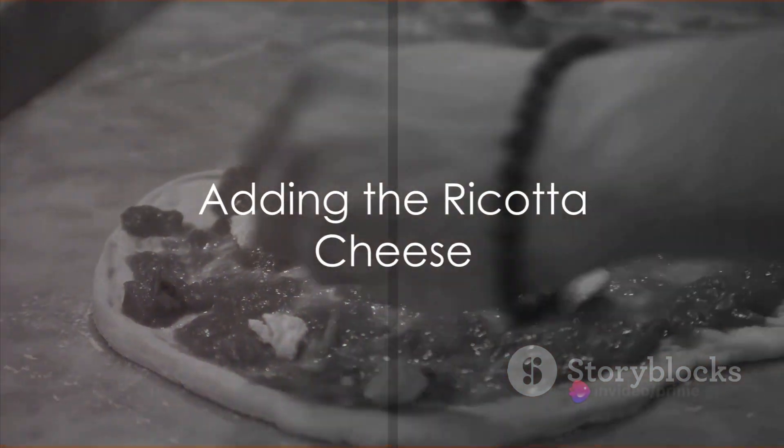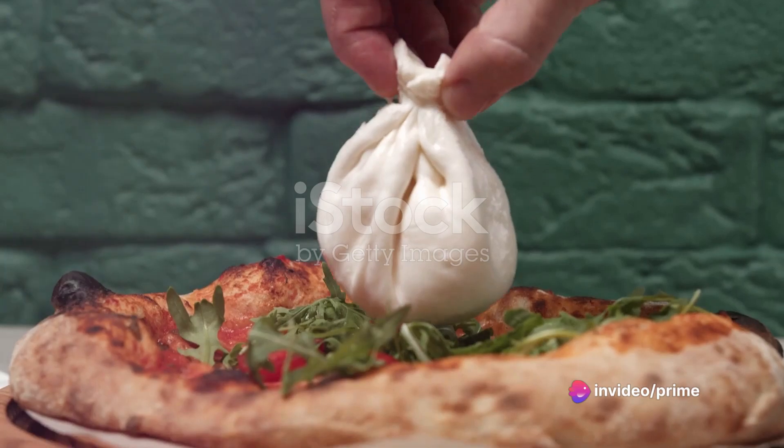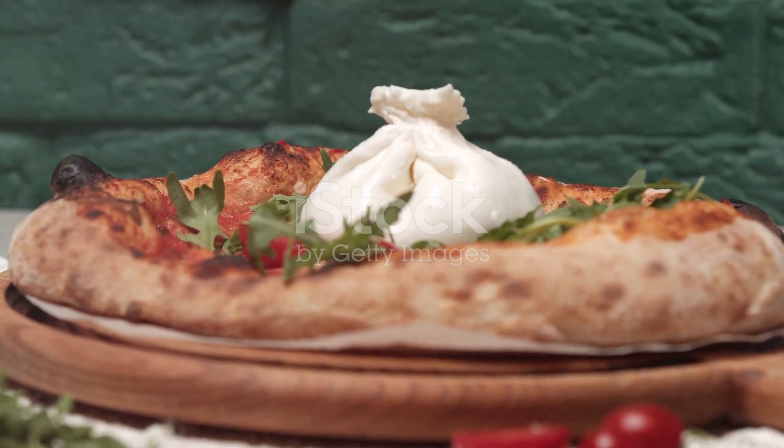Next, spread a generous amount of fresh ricotta cheese over the dough, leaving a small border for the crust. The ricotta serves as a smooth, creamy base that balances the other bold flavors.